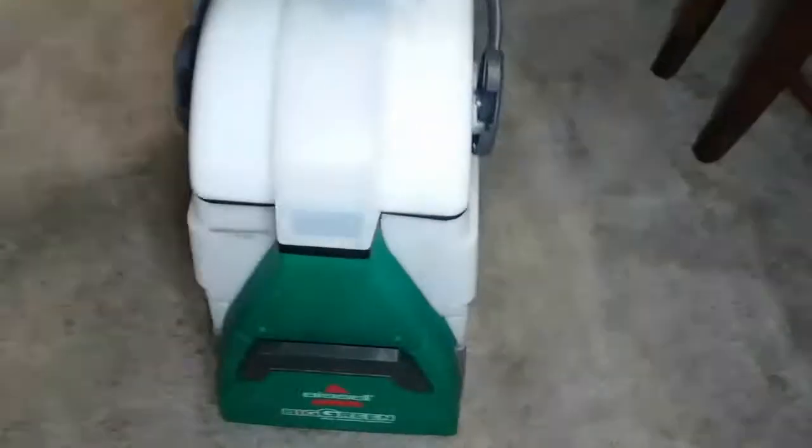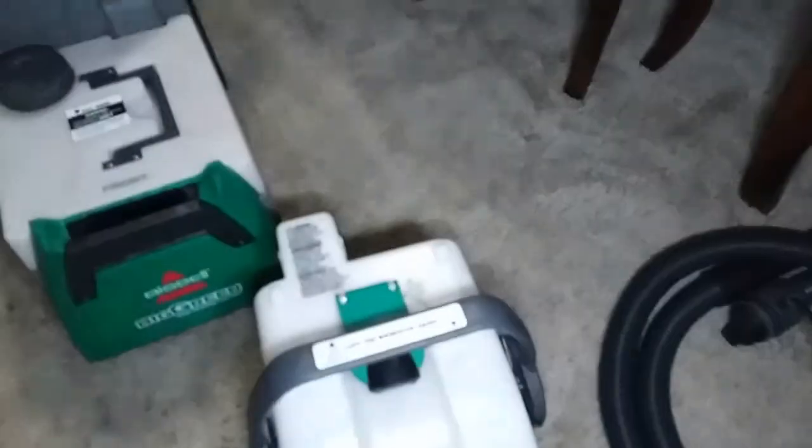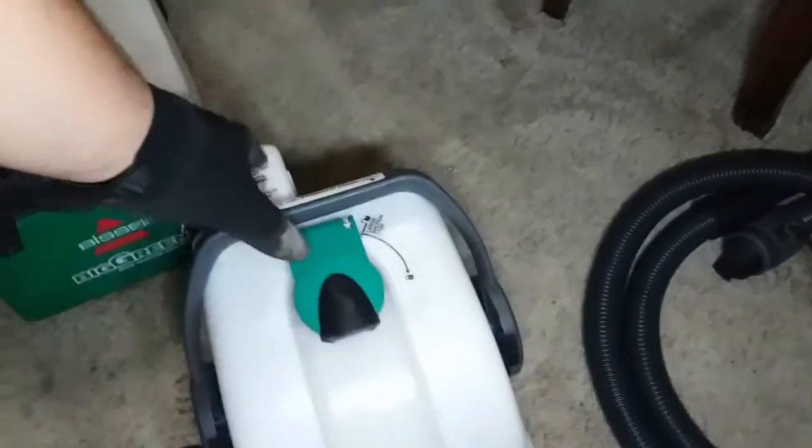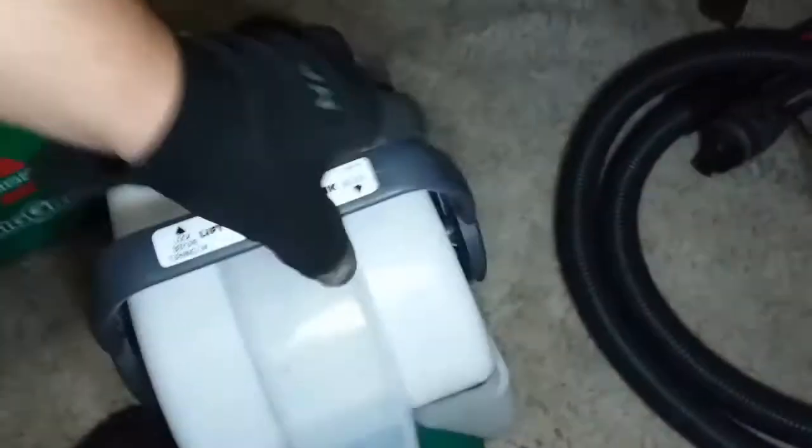So let's go ahead and take this apart real quick. You just lift this up — you have to unlock it like that, then unlock it all the way forward and this comes off. This is where it catches all the water. Just close that up, lock it in place. And here, this is where we put our solution.